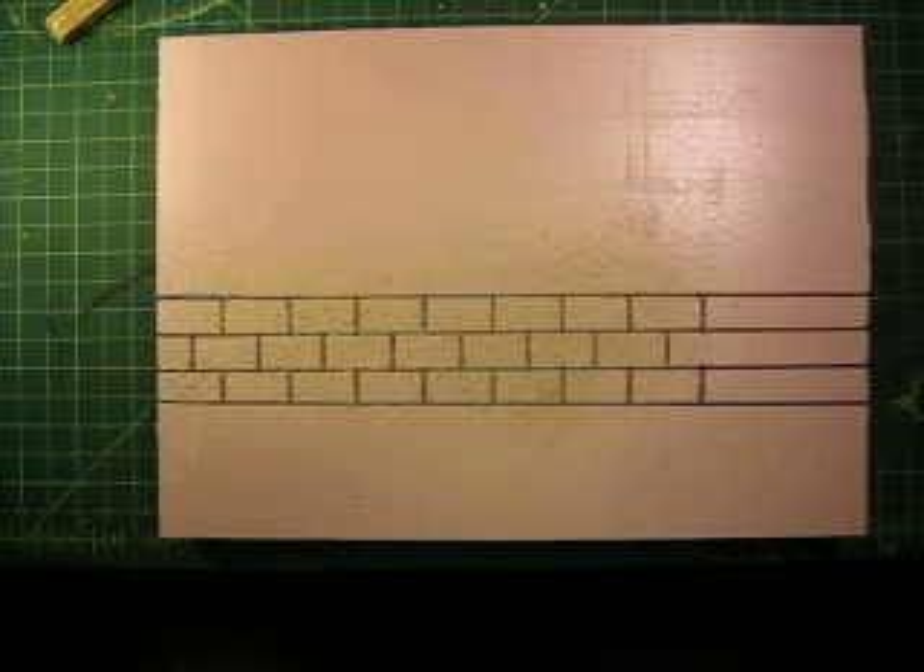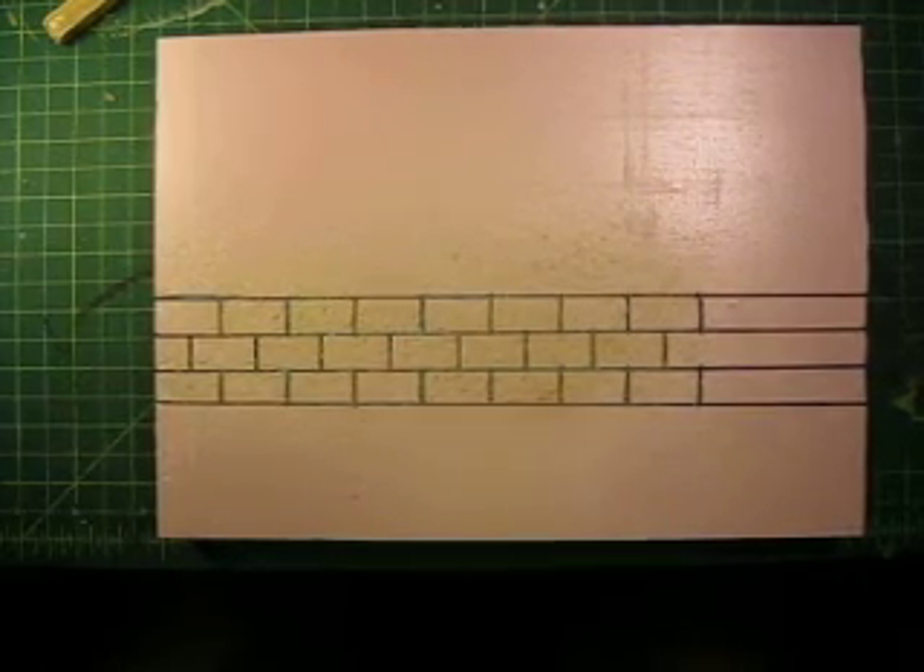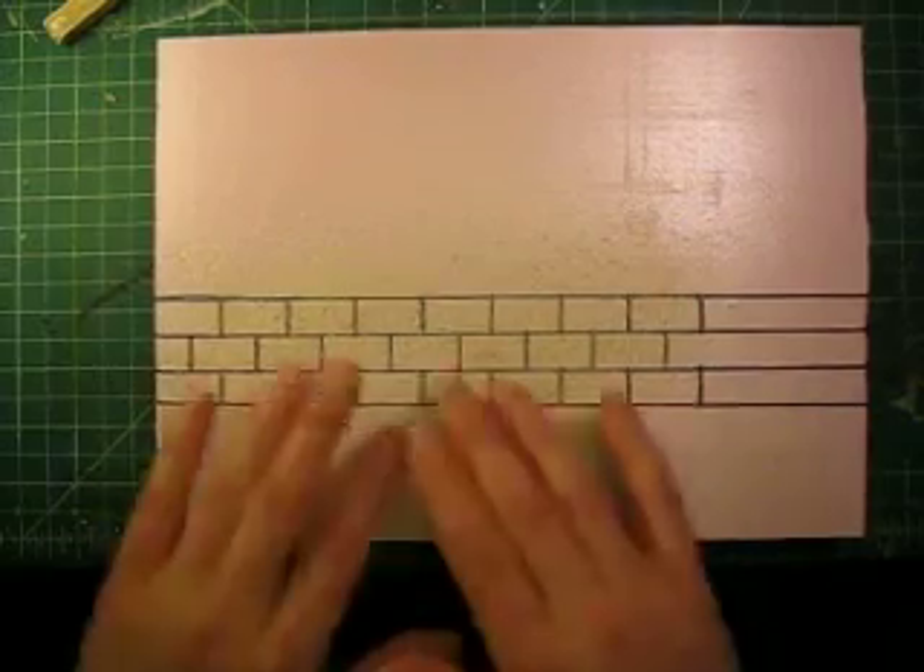For some reason it didn't record all of it, but I just showed you how to texture the stone.